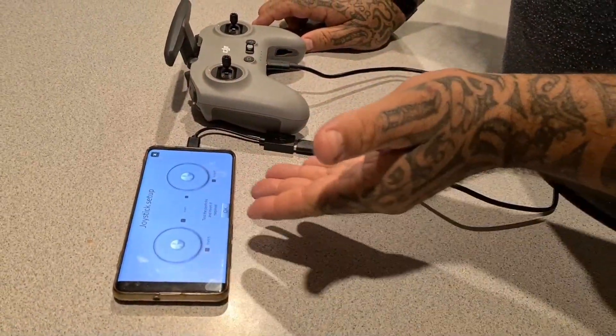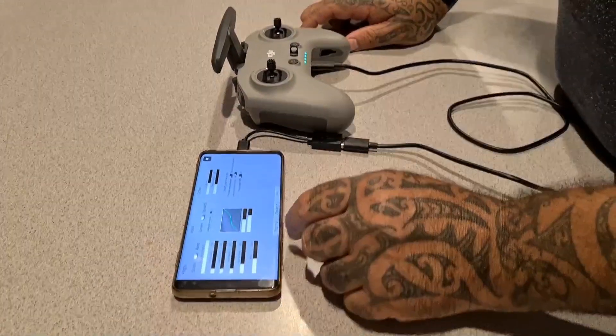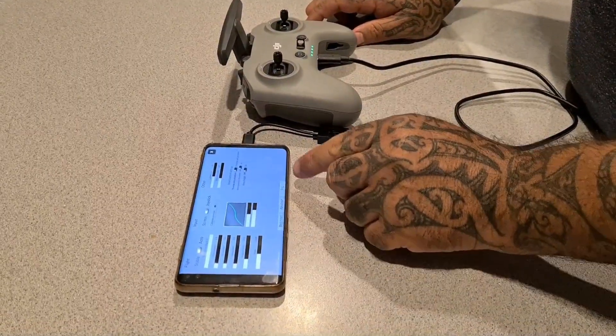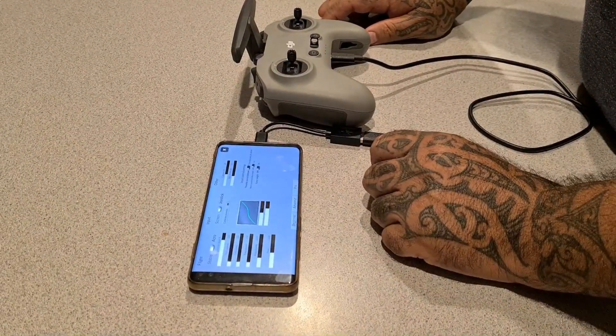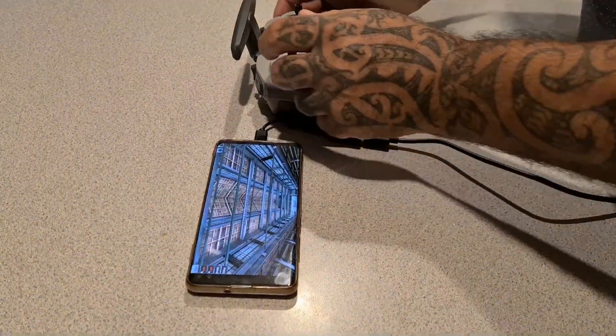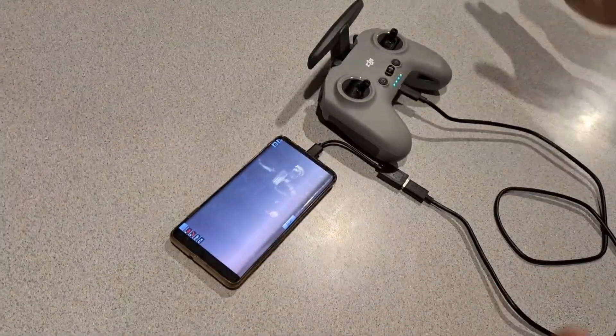If you need to change it or invert it, it's pretty simple. You can pick beginner, amateur, or pro. And then we'll go back and show you how it all works. So as you can see, there you go — working, done.